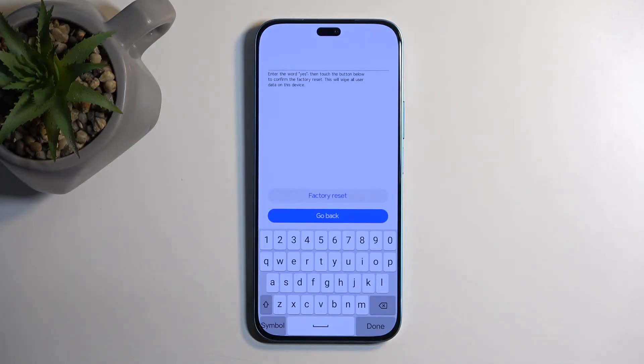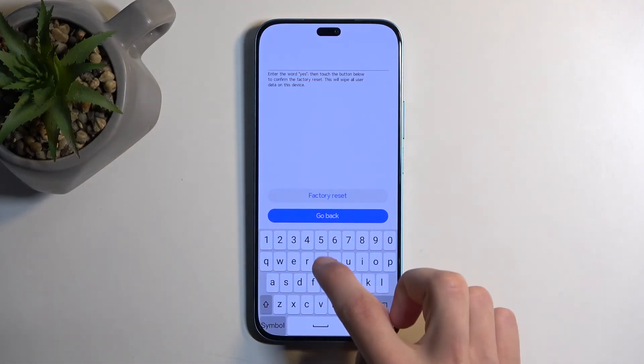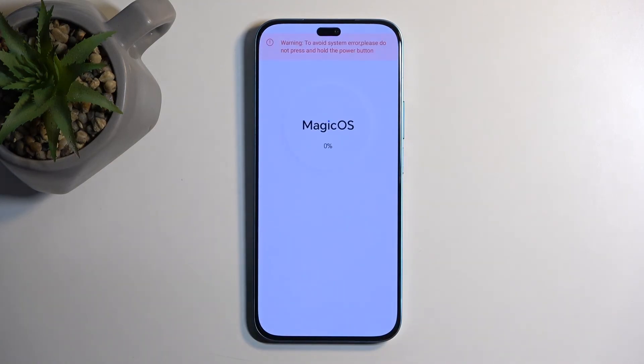This has a verification process that tells you that you need to type in 'yes', which is right here. So just type in Y-E-S, then factory reset, and this will now begin factory resetting your phone. It gets to like 10% or 20% or something along those lines and then automatically finishes up, so we shouldn't need to wait long.